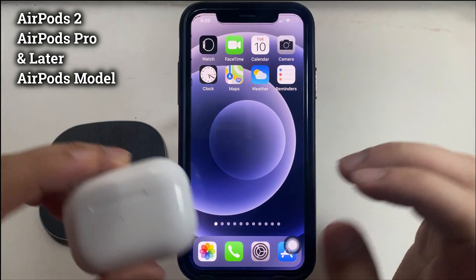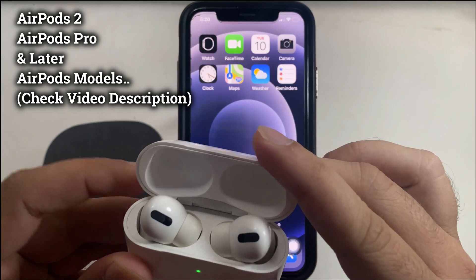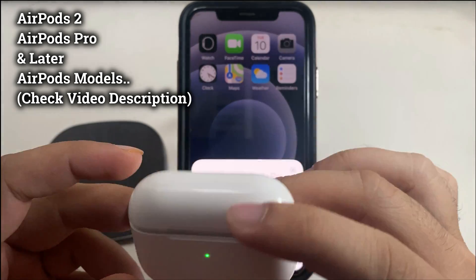It predicts the time and charges the AirPods accordingly, which reduces the load from the AirPods battery and ensures the battery stays intact.